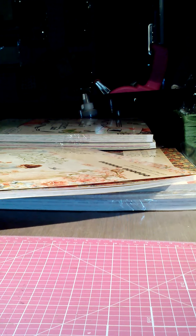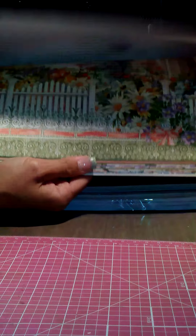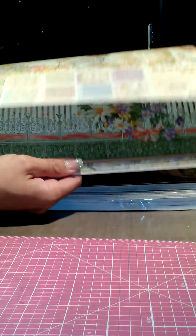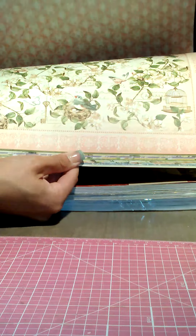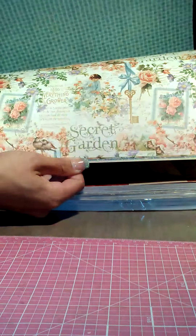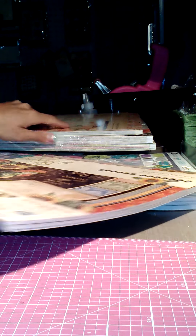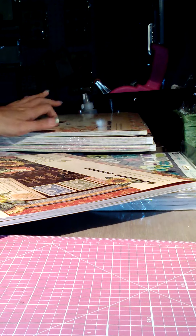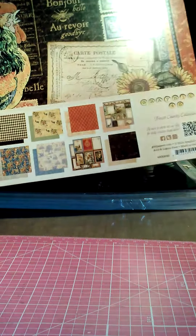I got the 12 by 12 Secret Garden. I didn't get the 8 by 8 because a friend might be sending it to me from a swap we recently did — and if she winds up not sending it, no biggie, I'll just order it. I can't wait to make an album with this! And of course, the Secret Garden and French Country are from Your Scrapbook Supply, so I got the 12 by 12 in that.